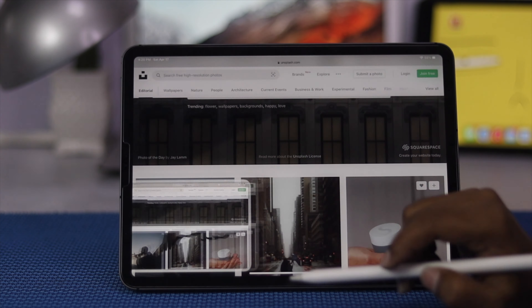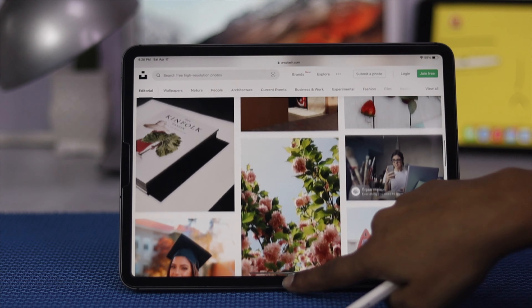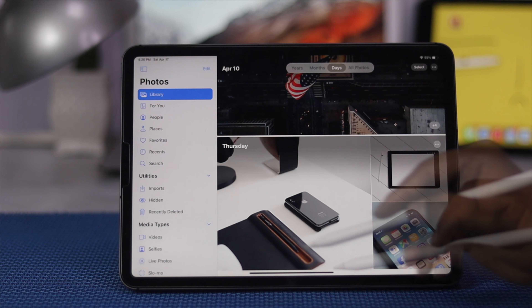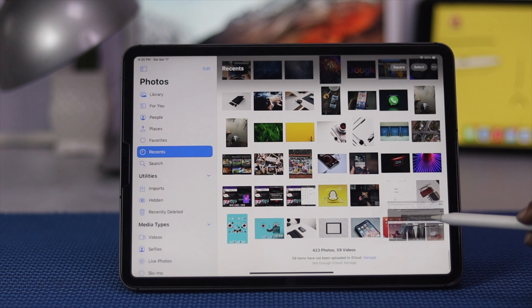At the same time, if you just go ahead and tap Done, you can save it to your photos or files as well. I'll select Save to Photos and my screenshot will be found in the gallery. Let me get out of here and open up the gallery or photos.